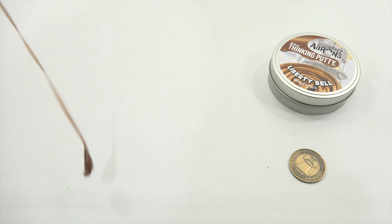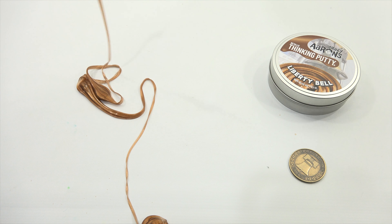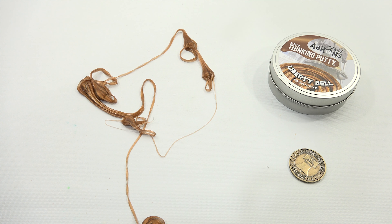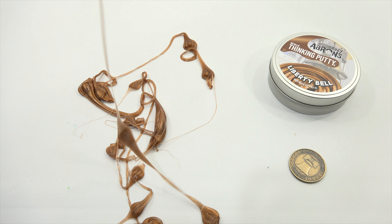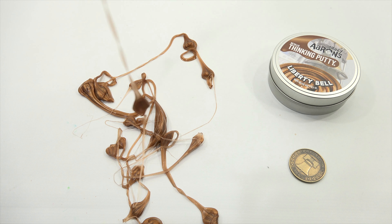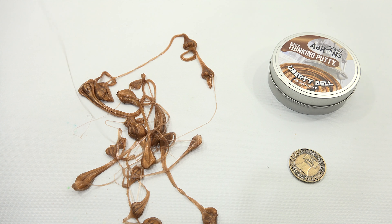All right, here we go. The easiest way to get their tins open is to twist them. Oh look at that — it must have been laying this way in shipping. Pretty neat looking putty, and when it's super soft, did you see how nice it just peeled right there? Let's get this out.